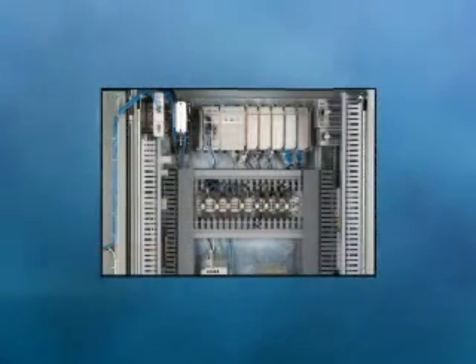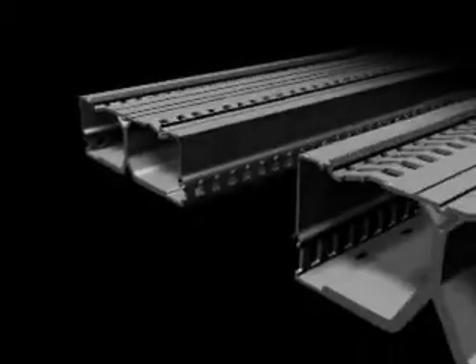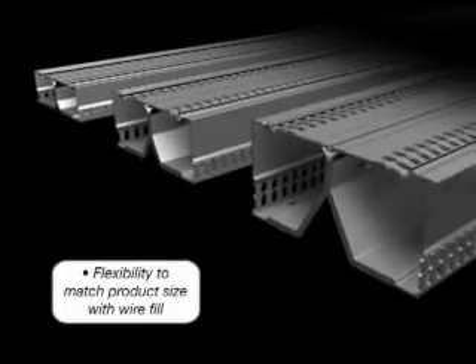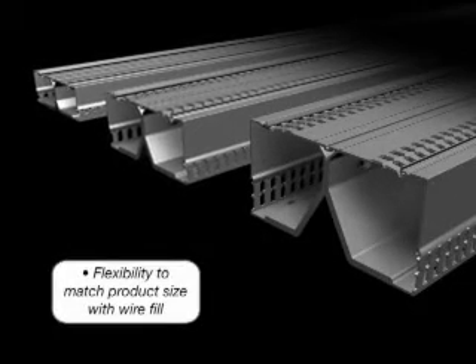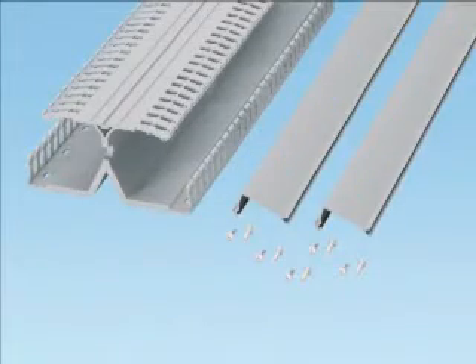PanelMax DIN Rail Wiring Duct is fully compatible with conventional Panduit Wiring Duct for an aesthetic appearance to the complete wire management system. It offers three product sizes to match the application and wire fill: a 2 inch high, 3 inch high, and a 4 inch high. The product is sold with base, cover, and rail fastening screws included for easier ordering and inventory management.